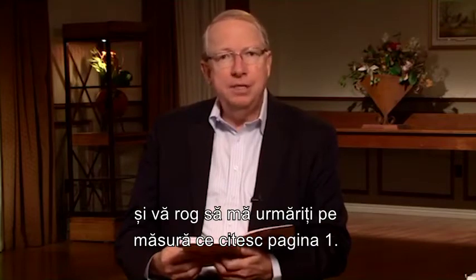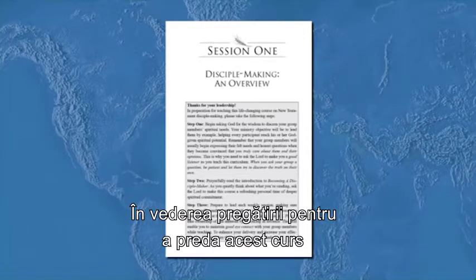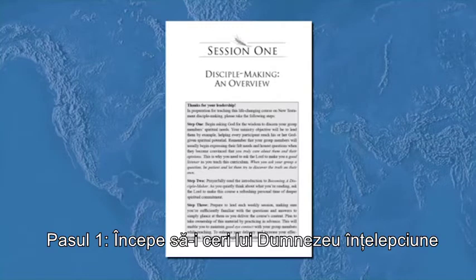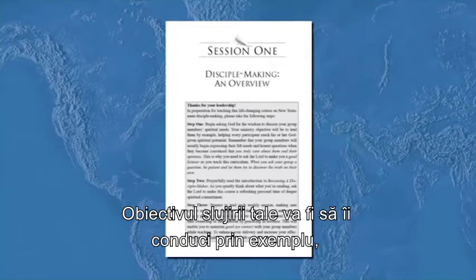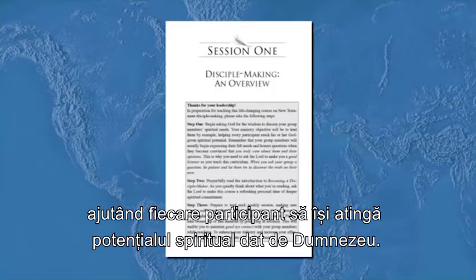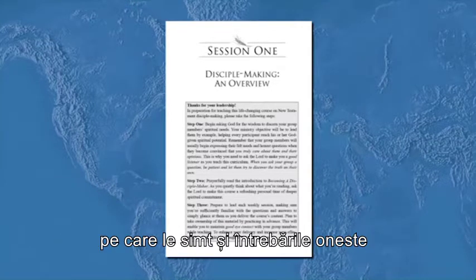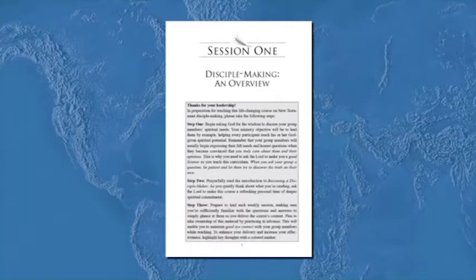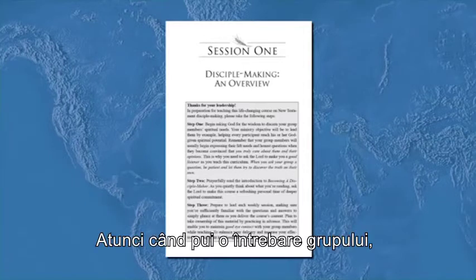Thanks for your leadership. In preparation for teaching this life-changing course on New Testament disciple making, please take the following steps. Step one: begin asking God for the wisdom to discern your group members' spiritual needs. Your ministry objective will be to lead them by example, helping every participant reach his or her God-given spiritual potential. Remember that group members will usually begin expressing their felt needs when they become convinced you truly care about them. This is why you need to ask the Lord to make you a good listener.